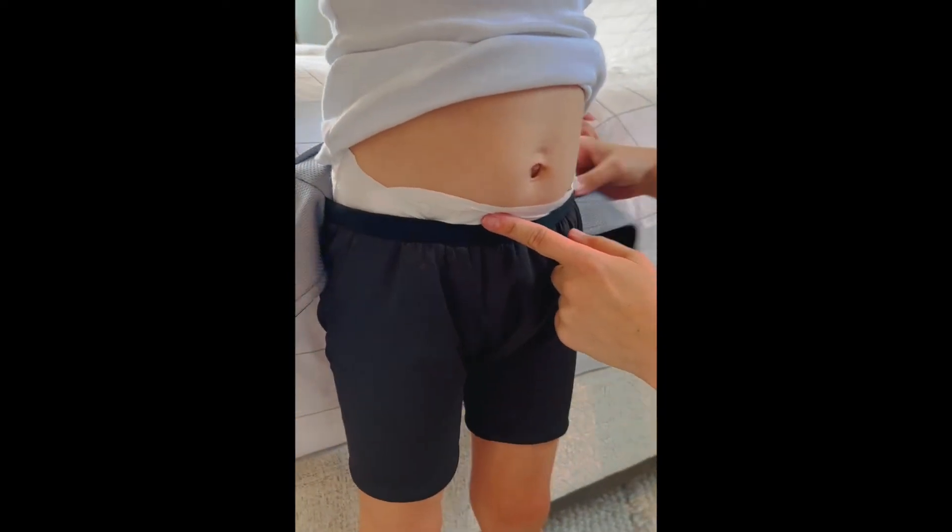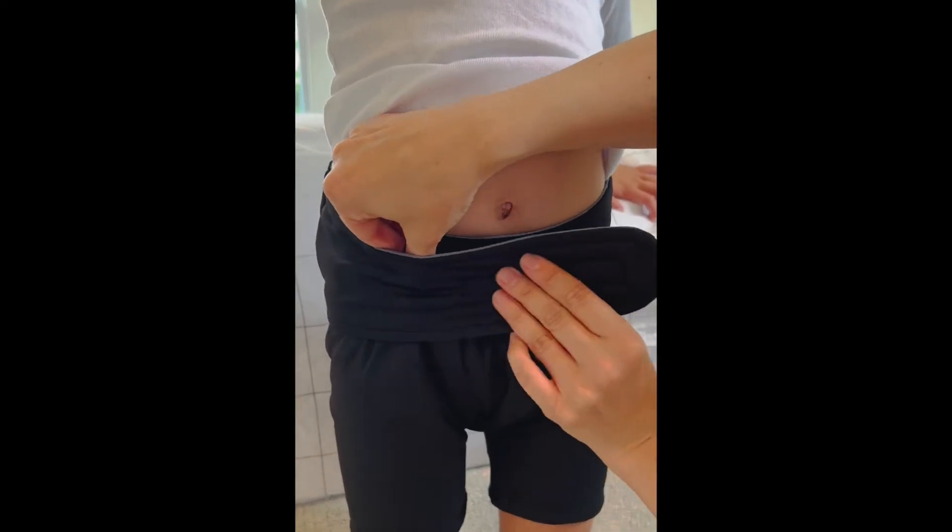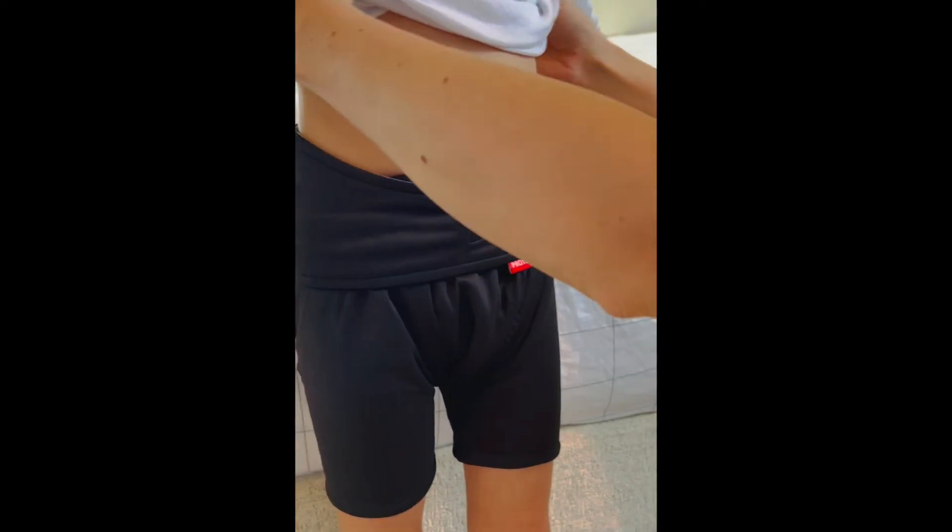You simply layer Pro Tech Briefs over any diaper and secure the wrap front over the top edge. Then you're set! You sleep securely all night long without the worry that you'll wake up to wet sheets.